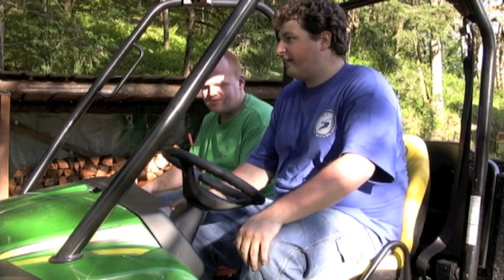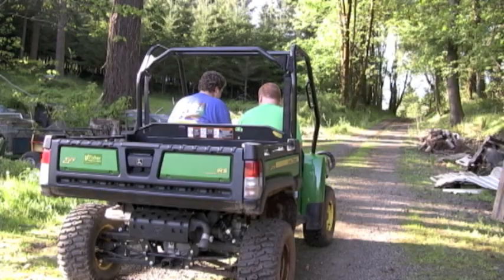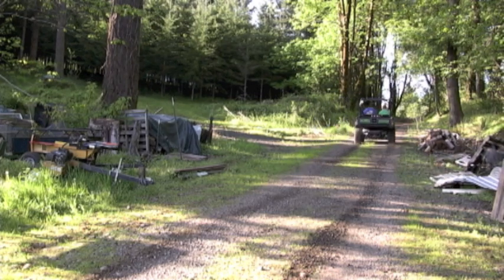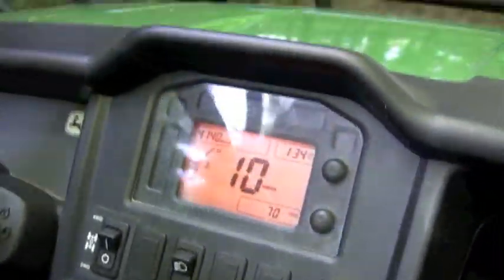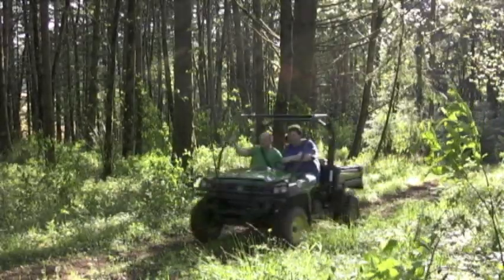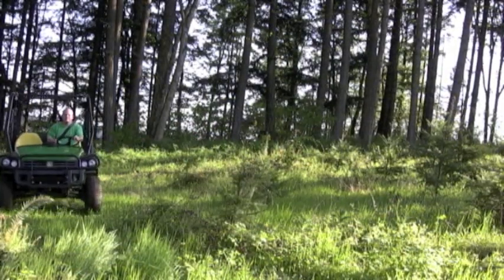Now let's see how she drives. More along the lines of a jet ski when you're out somewhere in the Riviera — go around the corner, it's simply just a matter of turning the wheel of course. But let's see what she really can do on off-road terrain. Naturally, we felt that no drive was complete without a bit of drifting.